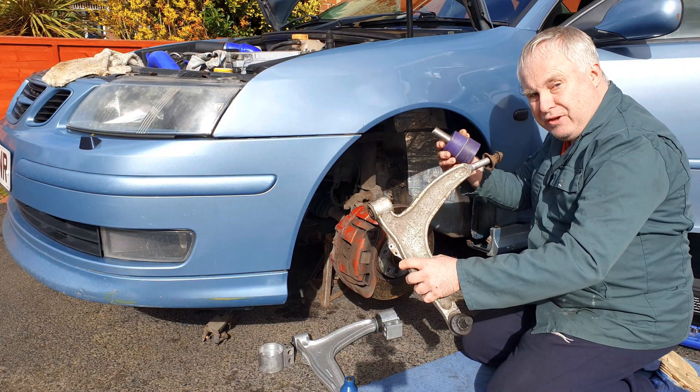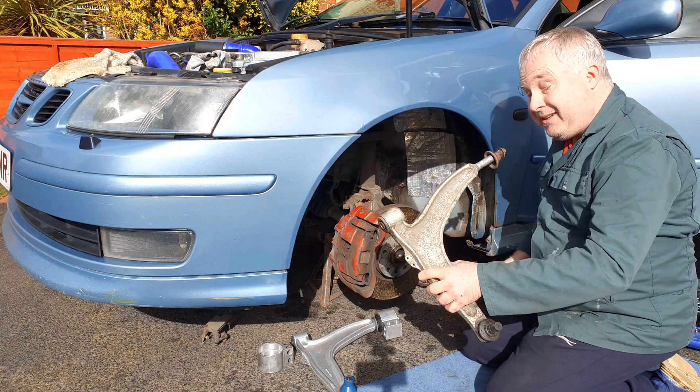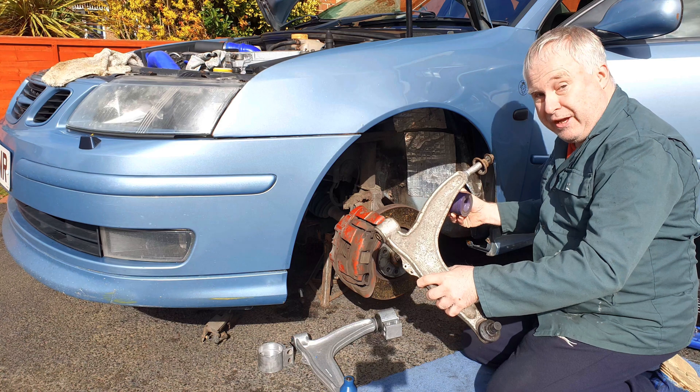If, like me, you're only fitting a new bush to the rear of the Saab 9-3 front wishbone, then you can do that with the arm still on the car.